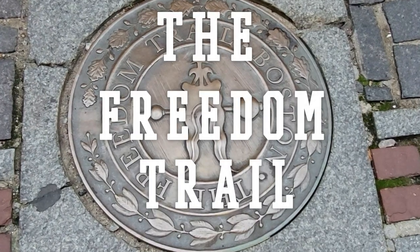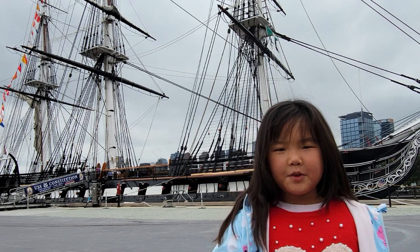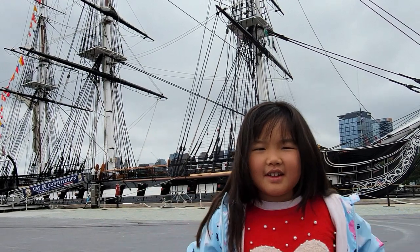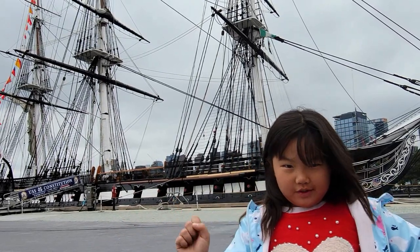Now we're going on the Freedom Trail. Our first stop is the USS Constitution. The reason it's so famous is because it's the oldest warship afloat.